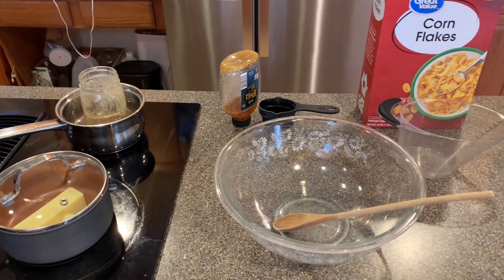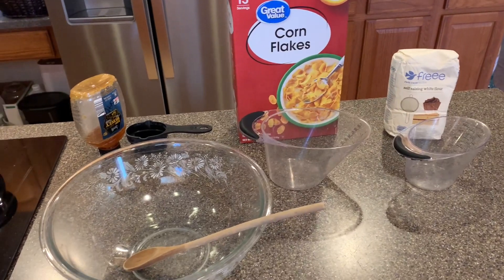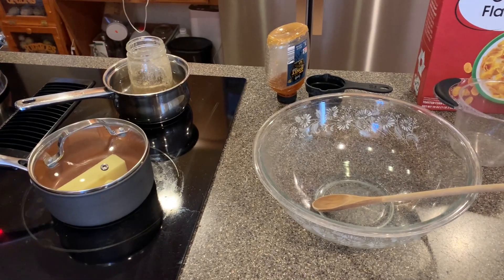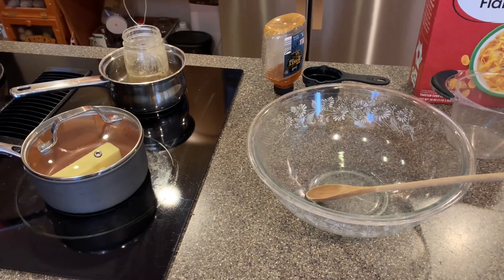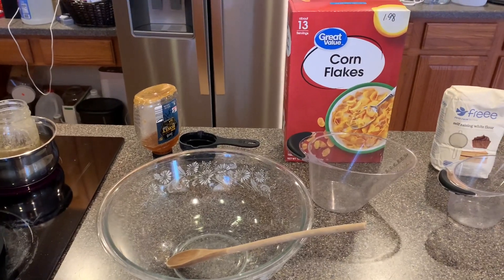Hey everyone, welcome back to Sassy Gal Preppin'. Today I'm in the kitchen and I'm going to be making gluten-free honey and cornflake cookies. It was a new recipe I got from one of the books that I found at the library, and it has four ingredients, so we're going to just try it out right here in the kitchen, and y'all get to join me for the first time.